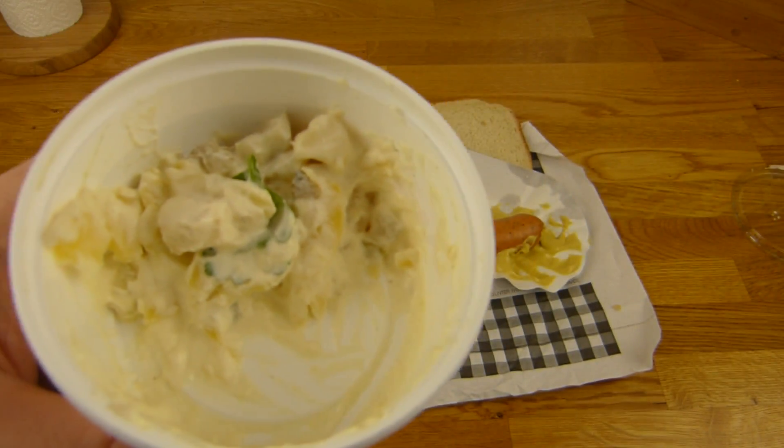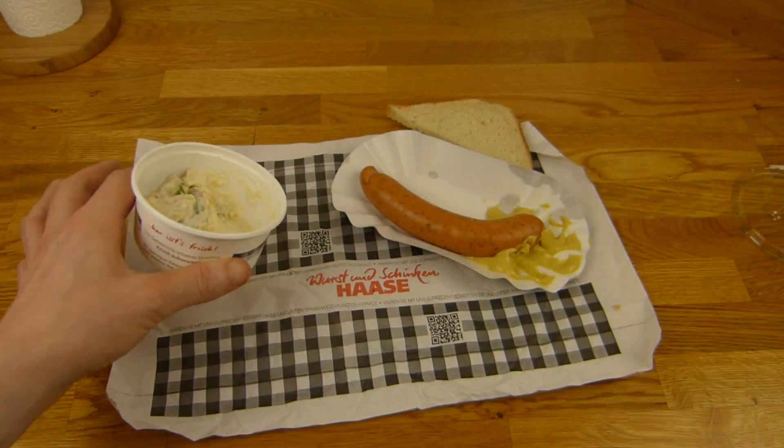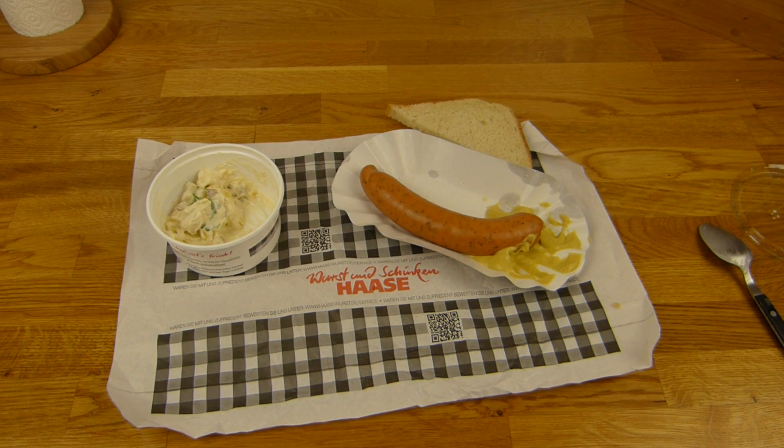Mmm, here we go. Yeah. Thanks for watching - I'll continue in German.